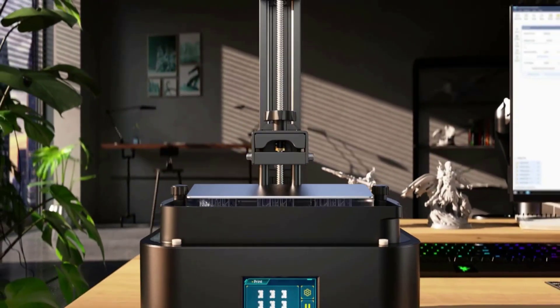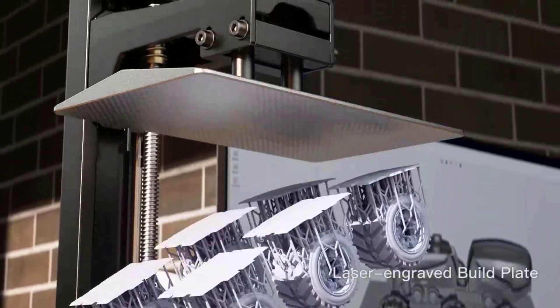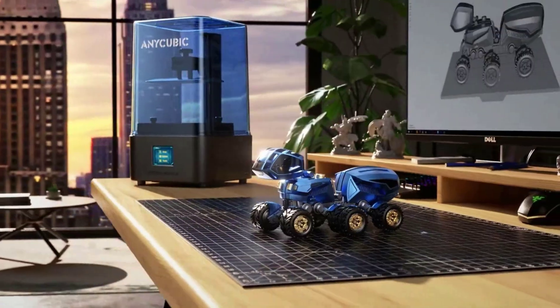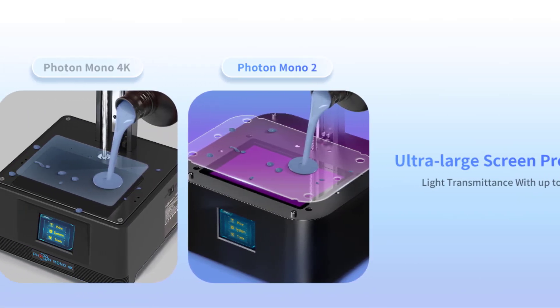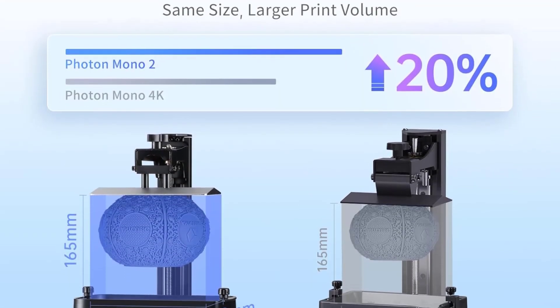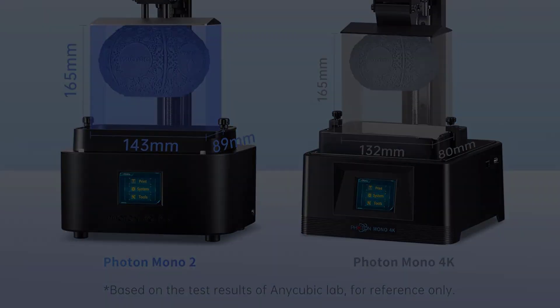With a substantial build volume of 165x143x89mm, it accommodates larger projects while maximizing placement efficiency. The printer boasts a high printing success rate thanks to its laser-engraved platform and an enlarged LCD screen protector that safeguards against resin leaks and scratches. Additionally, the new Photon Workshop 3.0 slicing software streamlines the user experience with improved core features and a user-friendly interface, making the printing process more intuitive.